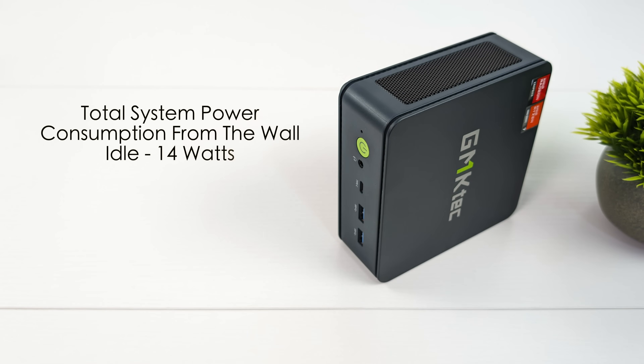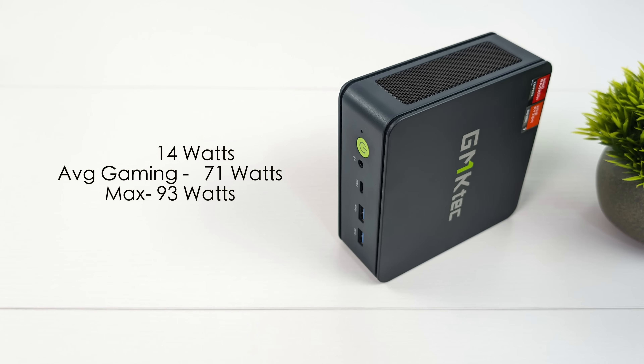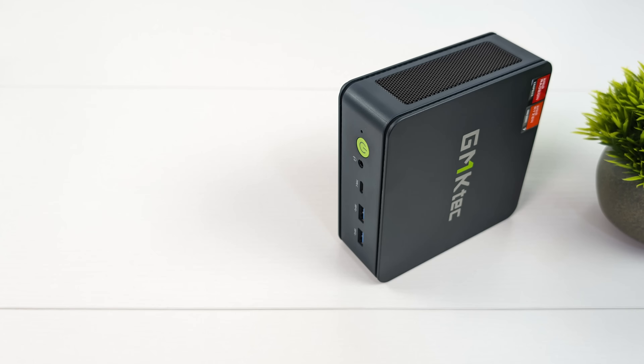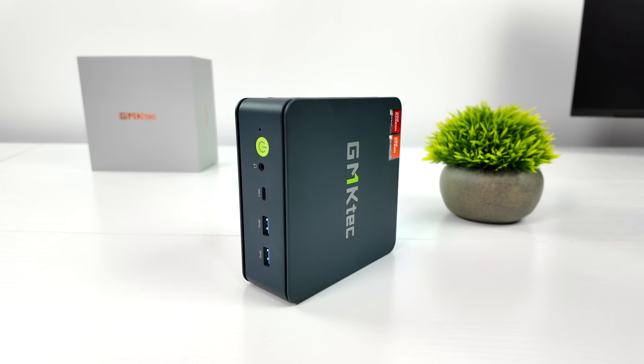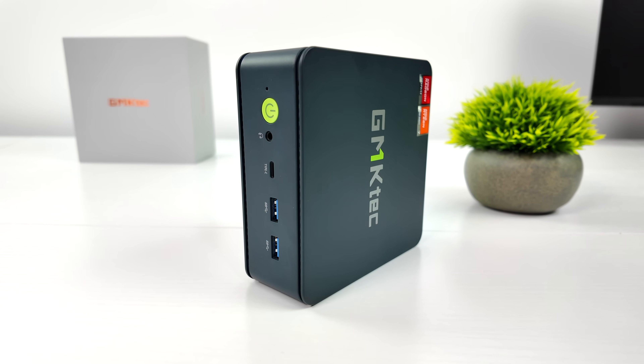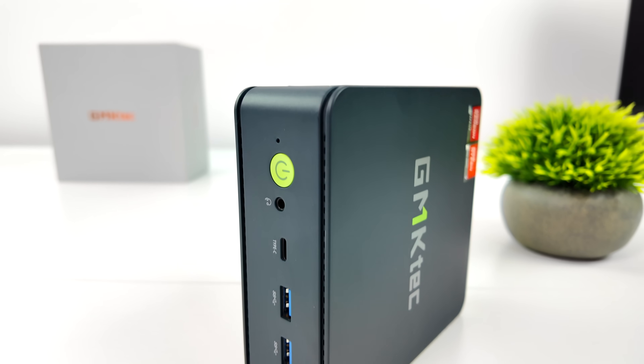Another thing we always monitor while doing our testing on these mini PCs is total system power consumption, and this is going to pull a lot more than some other ones because we're working with an HS variant. I've got this plugged into a kilowatt meter, so this is total power draw from the wall. At idle we're around 14 watts. Average gaming jumps up to 71, and the maximum that I could get this to pull was 93 watts. Keep in mind we are in extreme performance mode here, so we've got that TDP up to around 70 watts once we stress everything out.